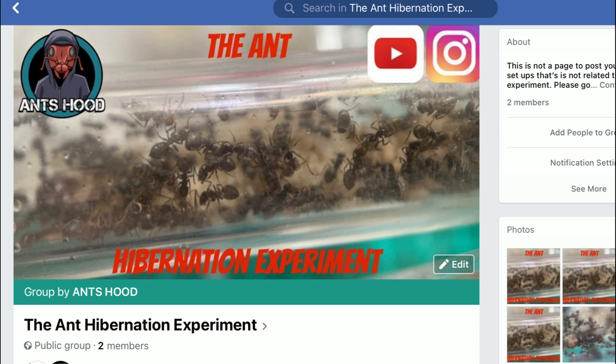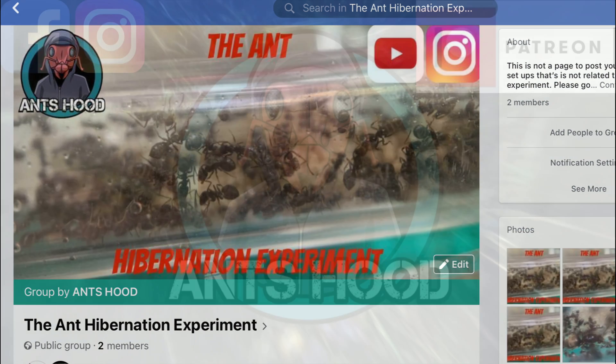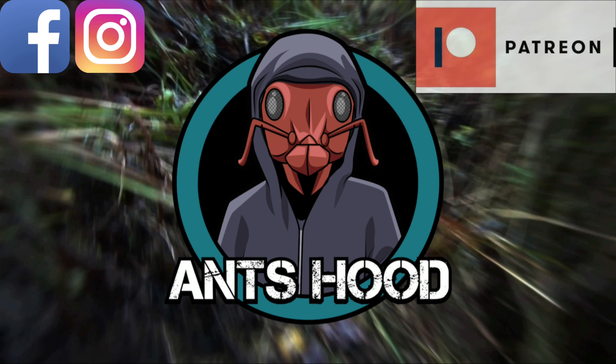Don't forget to check out the Facebook group — the anti-hibernation experiment — and get involved. I know it's shorter than my normal videos, but I hope I've sparked your interest. This is an experiment where you don't sit back and watch — you get involved. The more people who join, the better and more accurate the results will be. I'll put links in the description for both my Patreon page and the Facebook group. As always, I hope you enjoyed this video and I'll see you in the next one.